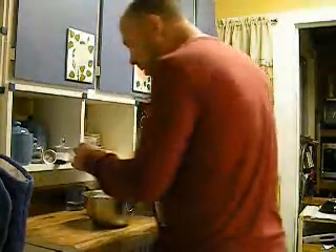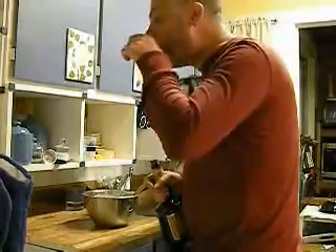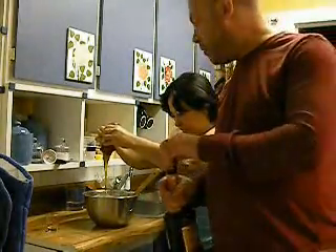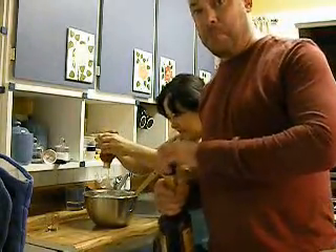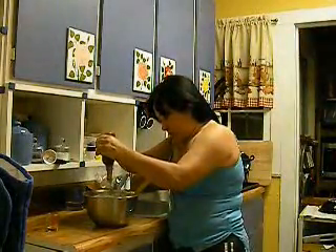Actually, half a shot. Half a shot. And now she's adding the honey. This is one container of honey that we purchased at the store — it's about three tablespoons. Three tablespoons of honey going in here.